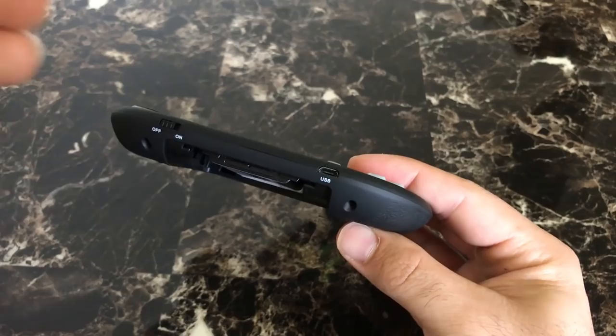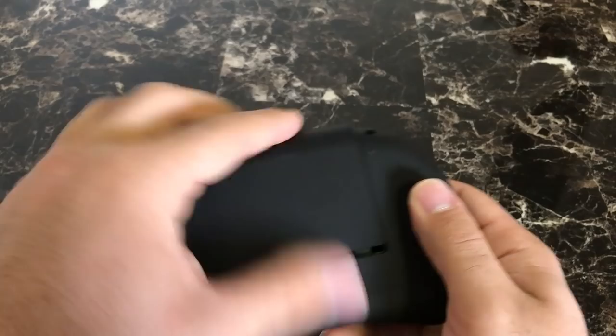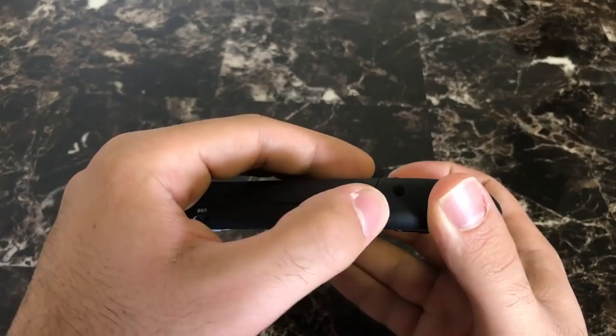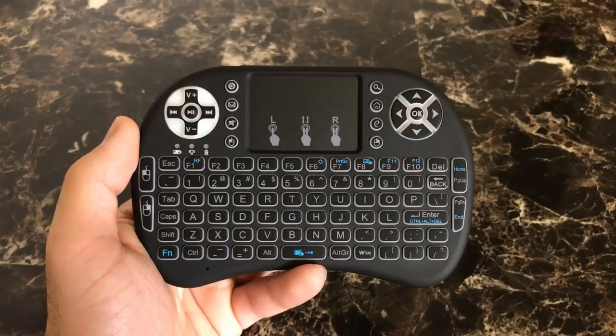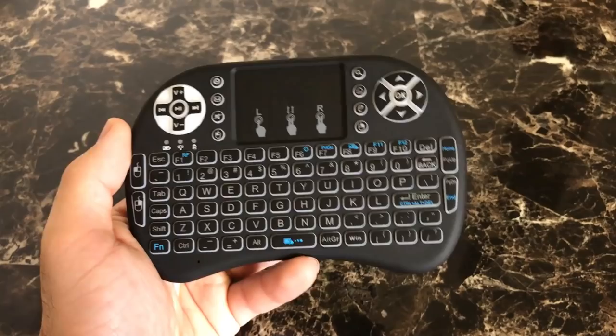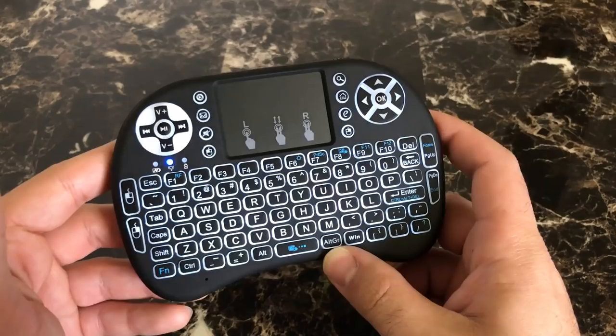You charge it and get more than a couple days worth of battery. Once you seal up the compartment, you can barely tell. There's a quick on/off switch — if I turn it on, it is backlit. Once you're not using the remote for more than about 30 seconds to a minute, the backlit turns off — it's actually closer to 15 seconds. It goes into a sleep mode, and once you pick it up and start using it, it turns the backlit back on. Now we're going to plug it into my Android TV box and show you how it works.